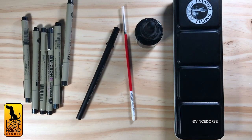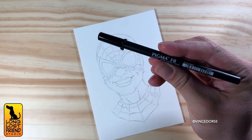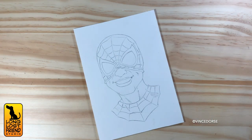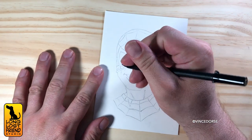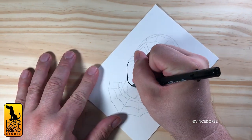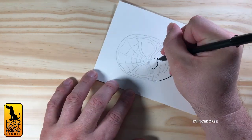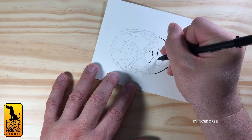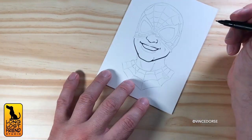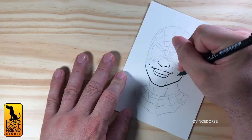First up we'll do Spider-Man — Miles Morales — and for this I'll use the Sakura Pigma brush pen, one of your favorites. We'll be using a few different brush pens and tools, and we'll talk about the pros and cons. The Pigma brush is a great choice for people just starting out with the brush pen. It feels like a pencil and has a felt nib — not too firm, not too flimsy — so it's a good one to learn with. That's one of the first ones you tried when you moved from digital to natural media.